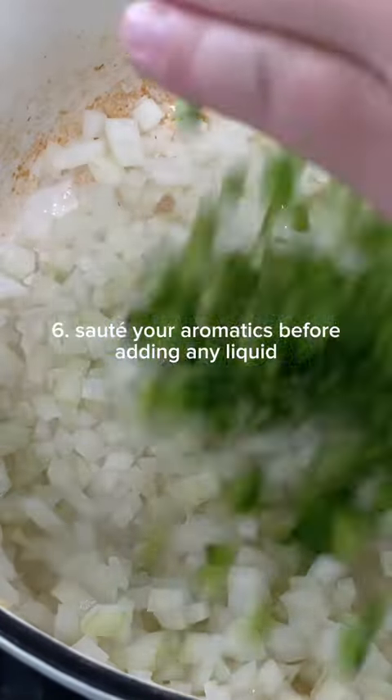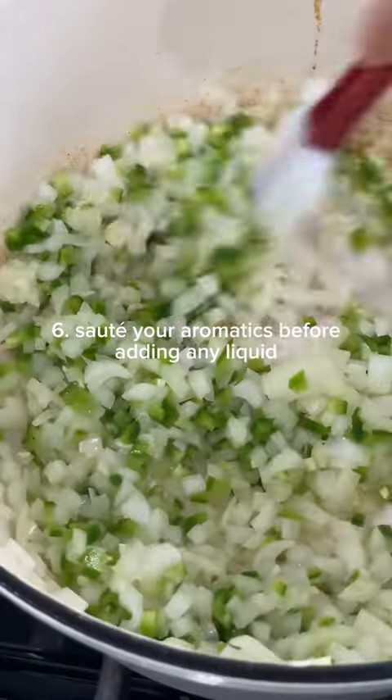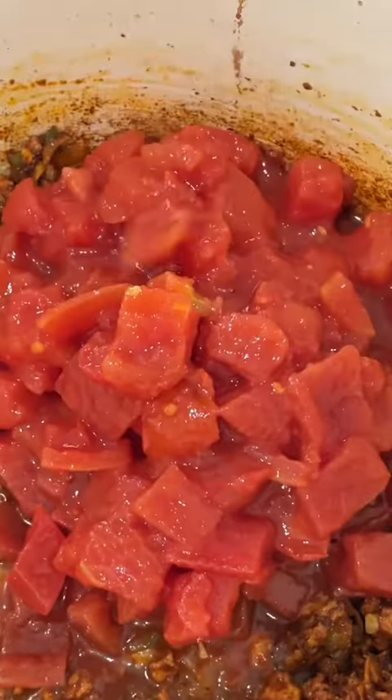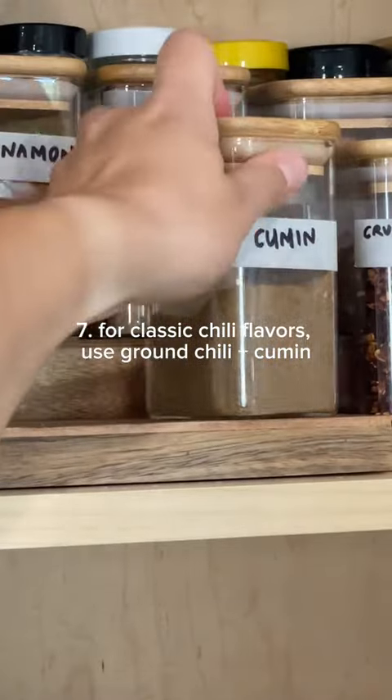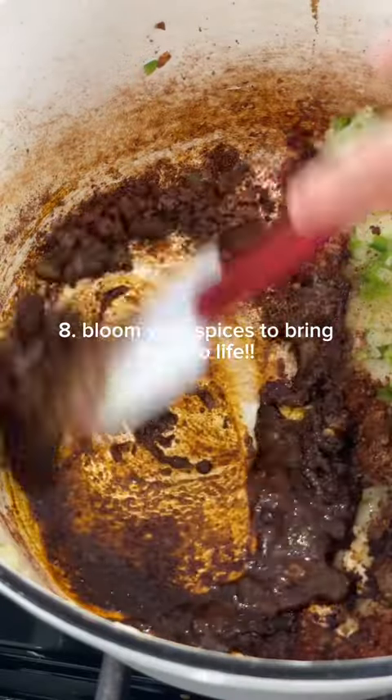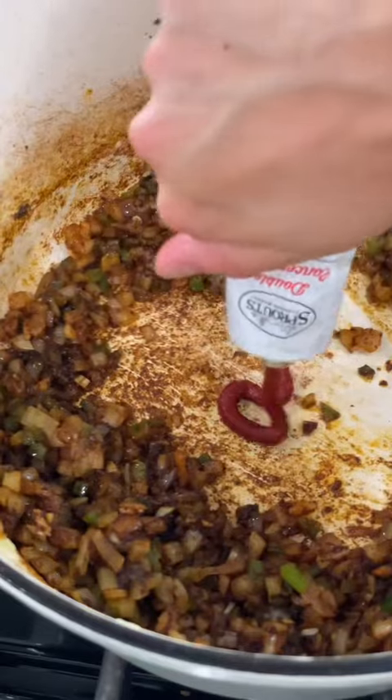For one of the most crucial steps for making chili, sauté those aromatics. When it comes to sautéing your aromatics, make sure that you cook them to your preferred level of doneness, because when you add an acidic liquid to onion, the cell walls will stiffen, which will make it harder for that onion to cook. For the flavor of chili, it's generally made with ground chilis and cumin. And if you really want to bring those two flavors to life, briefly cook those spices in some hot oil — this is called blooming. Then mix them together with those aromatics.